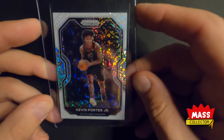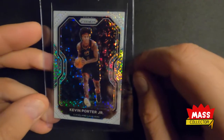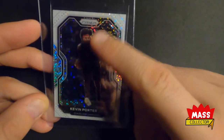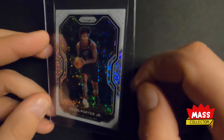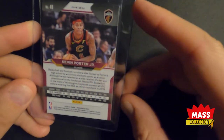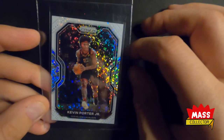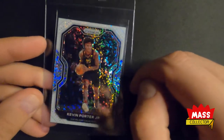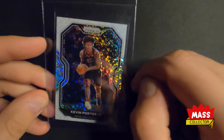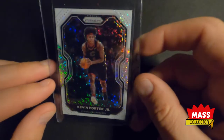Here's a White Sparkle Kevin Porter Jr. This one looks really good. I'm thinking it's a 9.00 to 9.5 — the centering top to bottom is pushed to the right a little bit, but otherwise it looks really, really good. All the edges and corners look nice. For the label: white label, black box with the grade in red with orange or gold outline. White Sparkles just look so cool.